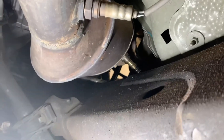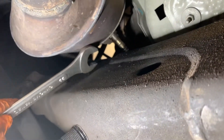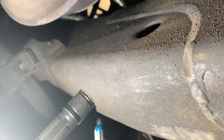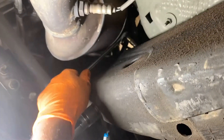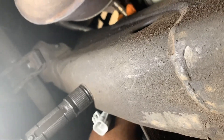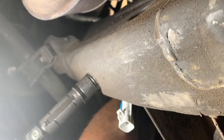I was able to get the new one on there and tighten it up — just put this wrench on there and tighten it up, 22 millimeter. Go ahead and put that connector back on and you're done. Do the same thing on the other side — the other side is a lot easier. All you need is that 22 millimeter wrench. It's very easy on the other side; I did it in about two minutes.